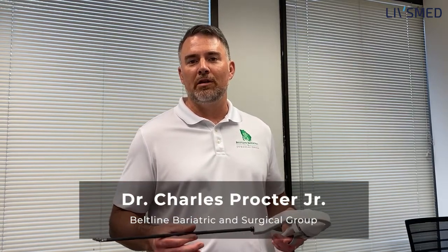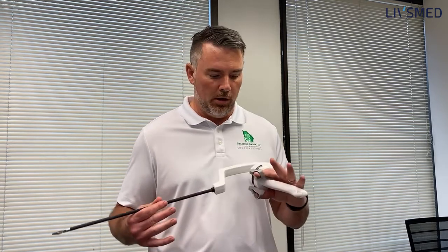Hello, my name is Dr. Charlie Proctor. I'm with Beltline Bariatric here in Atlanta, Georgia, and today we're going to talk a little bit about the basics of suturing with the Art Essential Needle Drivers.